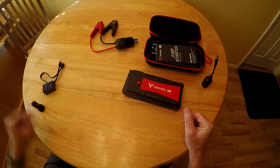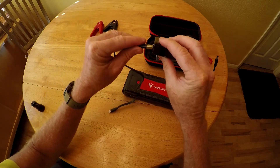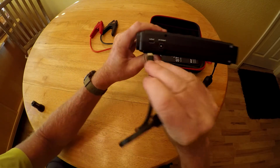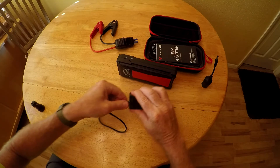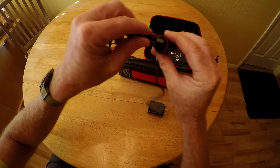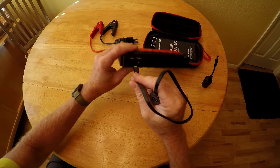To recharge your unit, there's a wall adapter and a USB-C cable. Plug the cable into the wall adapter and then into the in/out port on the unit — that's how you recharge it. You can also recharge it from your vehicle using a USB hub in your car with the same cable.